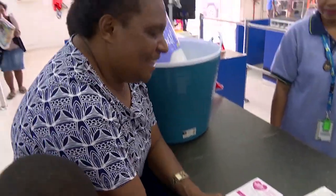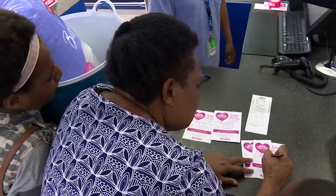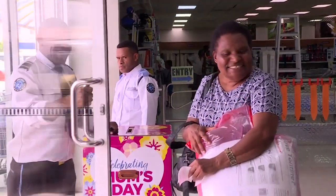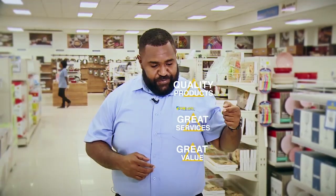There's also the Mother's Day competition running right now. Simply shop, spend 50 kina or more, the more you spend the more entry tickets you get. Fill in your details, put it into the draw box, and you might win something extra for mom this Mother's Day. Remember — quality products, great services, and great value. That's Brian Bell. Until next time, goodbye and God bless.